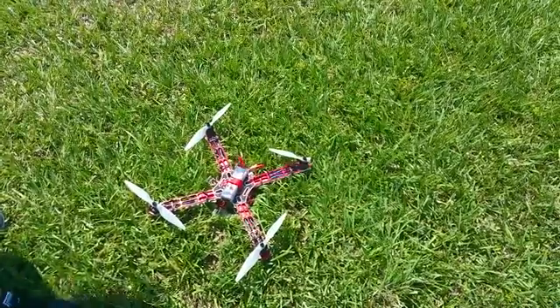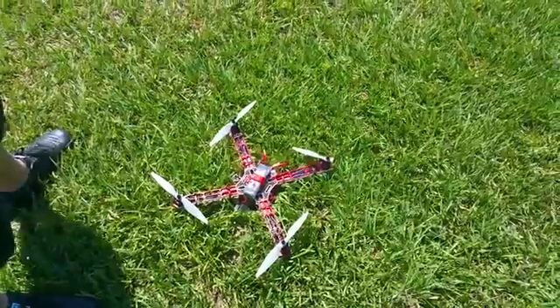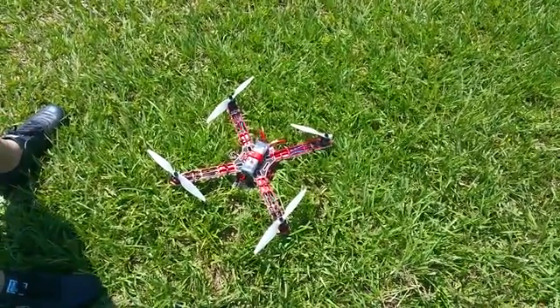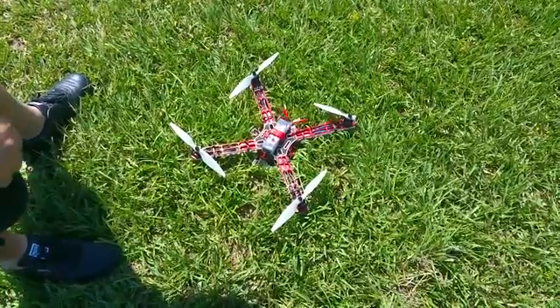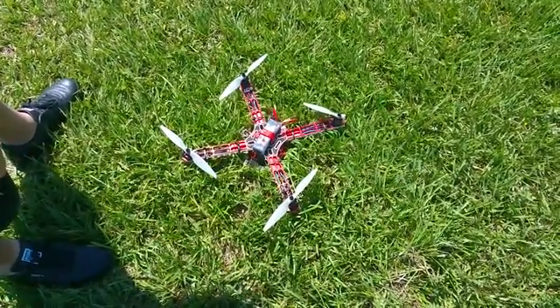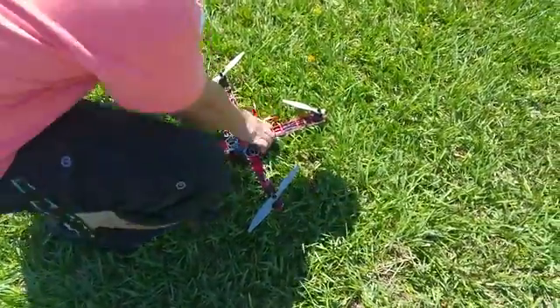A four pack of these is literally eight dollars and some change. If you're worried about color, paint them. Seriously, color's not even that big of a deal on the props — you're not really going to see them anyway. As long as you have lights so you can figure out your orientation, you don't need the props' color. That's all you need.